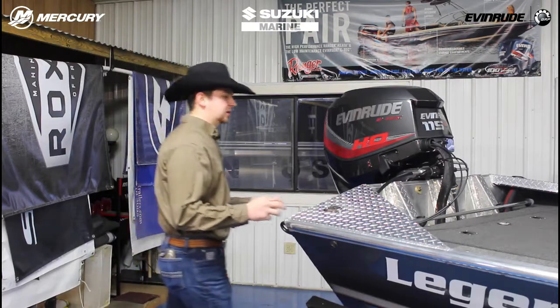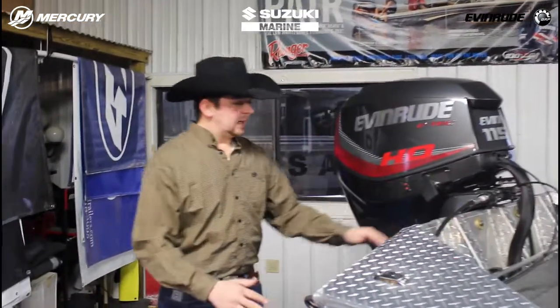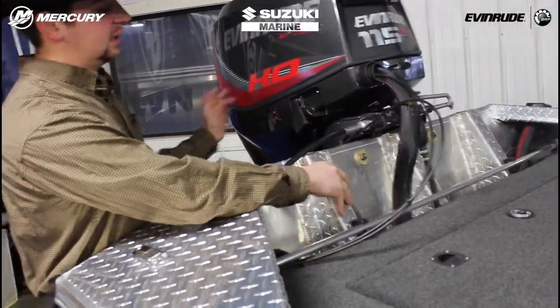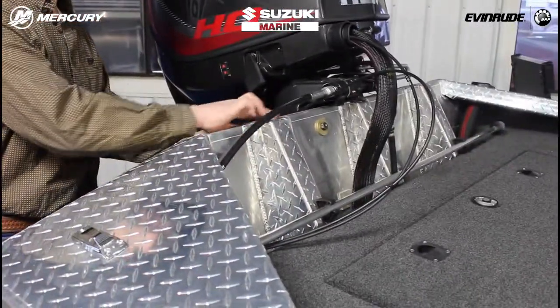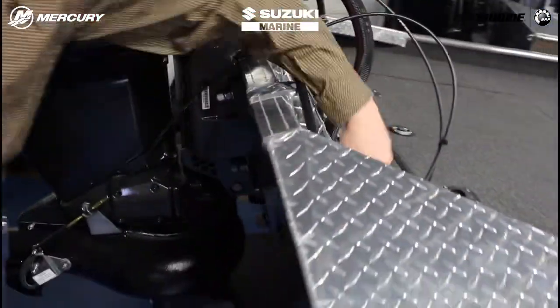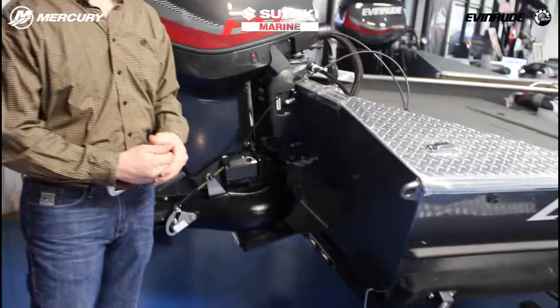I want to talk about the knee bracing at the back of the boat. These knee braces are a big deal to us. You get the torque of these engines pushing them, and these knee braces are built in, wrapped around, and fully welded — there are no empty spots. They are welded to the rear deck, so the rear deck, the transom, and the bottom of the boat are all one piece.